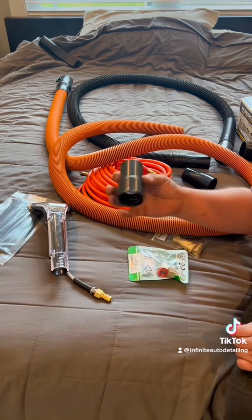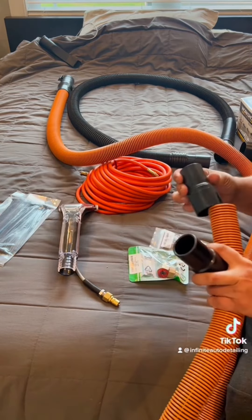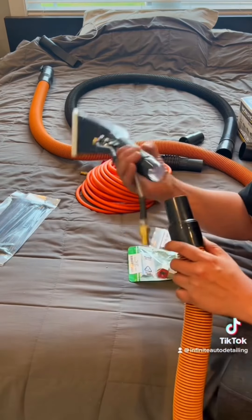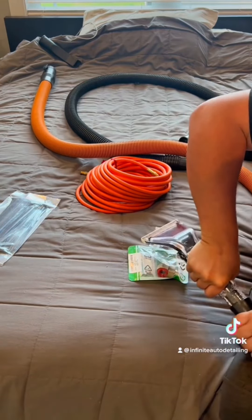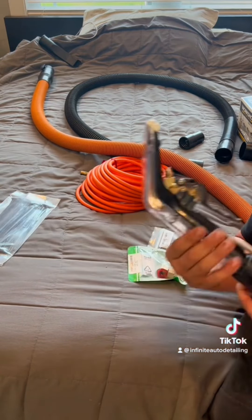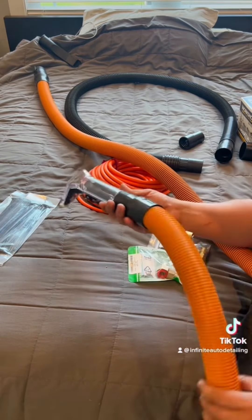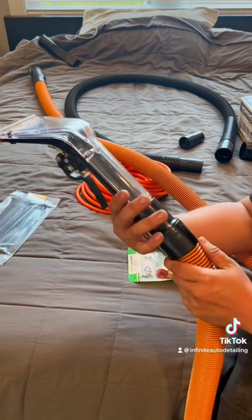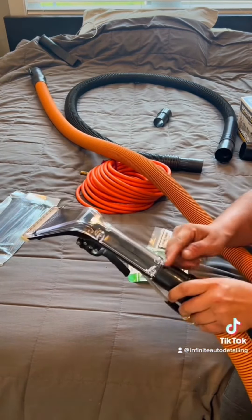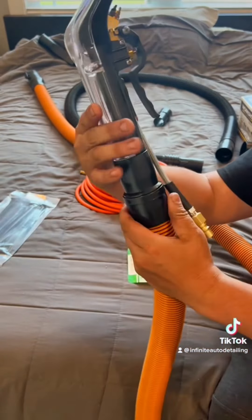Scratch that — this part will not work because the thread is a little bit too small, so I'm just going to put this back on. This comes with the hose kit that you buy. I'm going to shove it in — you can heat this up a little bit to expand it. I think this attachment that comes with the hose is actually better because it does swivel. Force it in there, heat it up just a little bit, and there you go — it swivels.